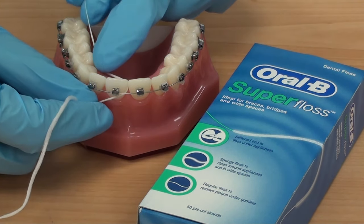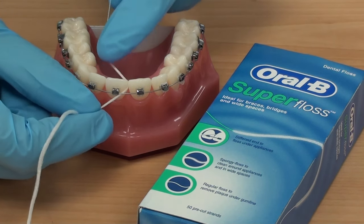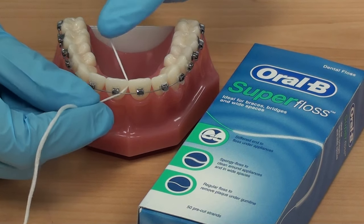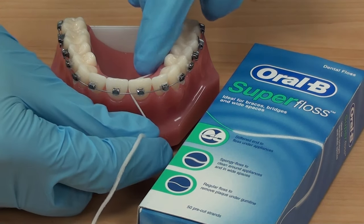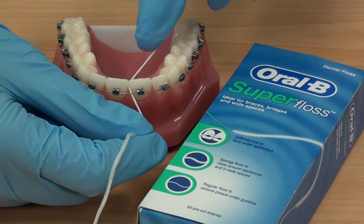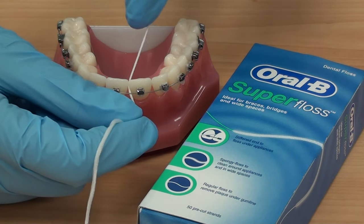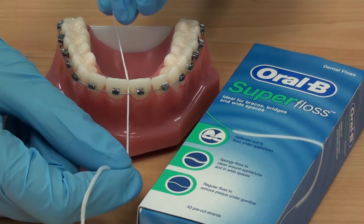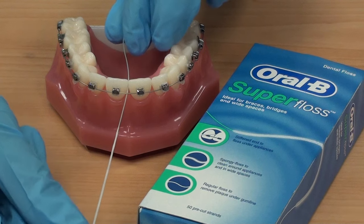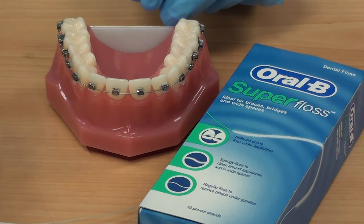Wrap the floss in a C shape around the tooth and go up and down three times, ensuring you go below the gum line. Go to the tooth next door and repeat — wrap in a C shape, come up and down three times like you would with normal floss, then bring the floss out and continue until you have done all of the teeth.